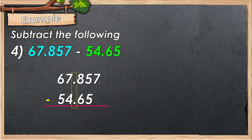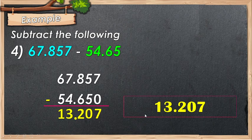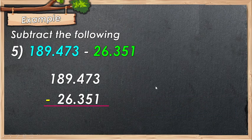Align the decimal point in column and add a zero if needed. Proceed to subtraction: 7 minus 0 is 7, 5 minus 5 is 0, 8 minus 6 is 2, 7 minus 4 is 3, 6 minus 5 is 1. Place your decimal point. The answer is 13.207.